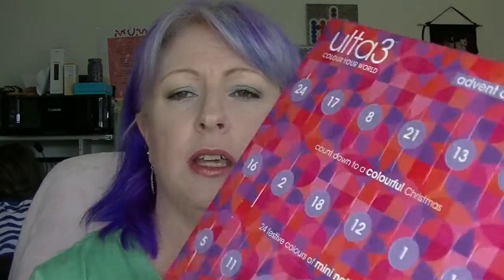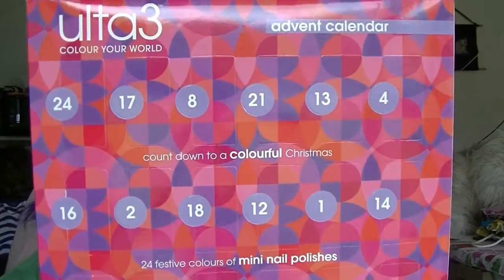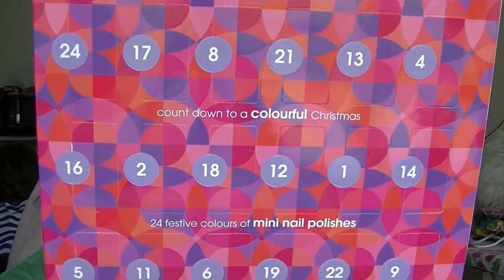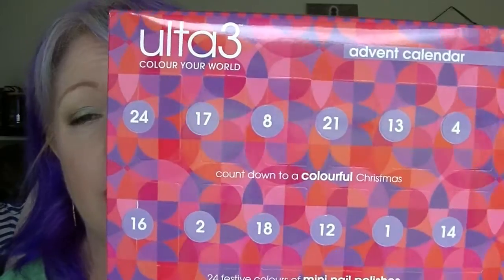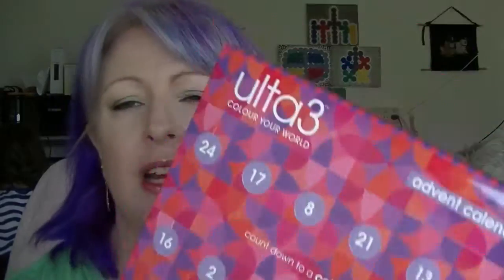Hey guys, it's Haf. I'm back again and this is going to be the unboxing review sort of thing of Alter3's Advent Calendar. I don't know whether they brought it out just this year or whether they've done it in other years. I found this on Alter3's website on sale for like $6 — it has 24 festive colours of mini nail polish. So I thought I would do a quick unboxing. I know Christmas has passed but I got it on sale, so let's just get into it.